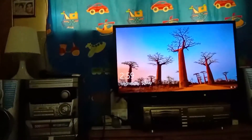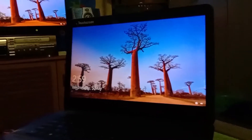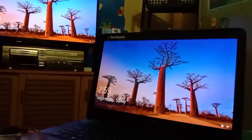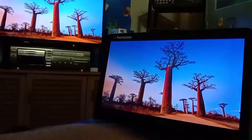Here's my computer. That is my Toshiba TV. So now I can enjoy Netflix on a much bigger screen.